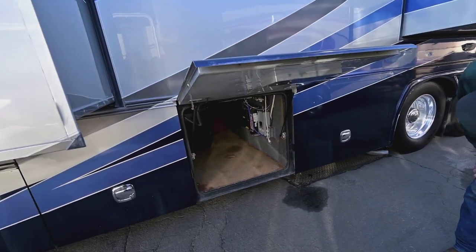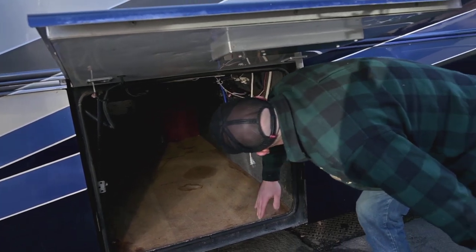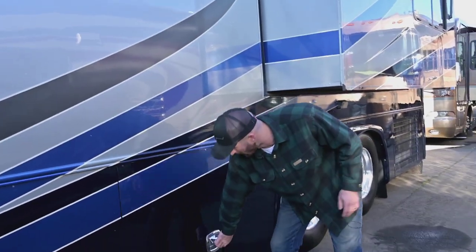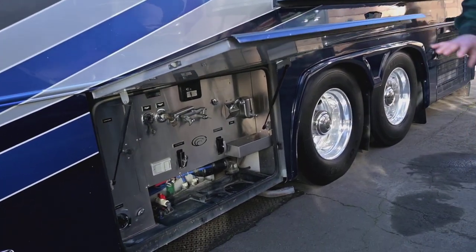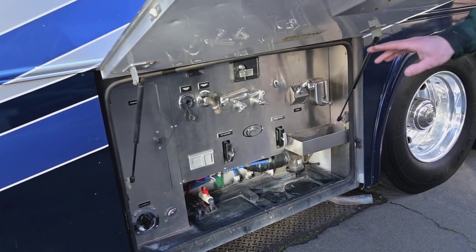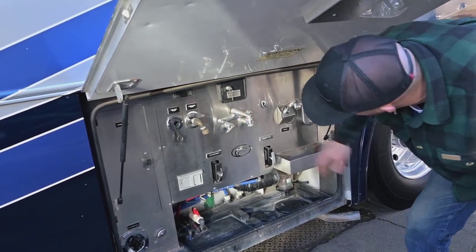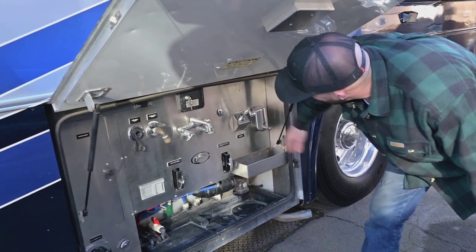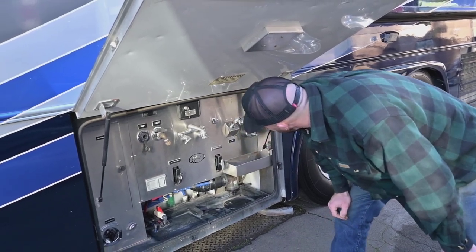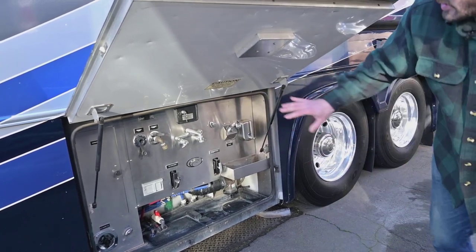Big pass-through storage in there. Inside we have our transfer switch and breaker panel. Over here we have our wash bay — stainless steel — Country Coach always did a good job making it look nice and easy to keep clean. You have black tank flush and gray tank flush, which is kind of odd, you don't normally see that. There's an outside sink or shower connection, hot and cold water, easy access to low point drains, a soap dispenser, and a built-in sprayer — all really nice.